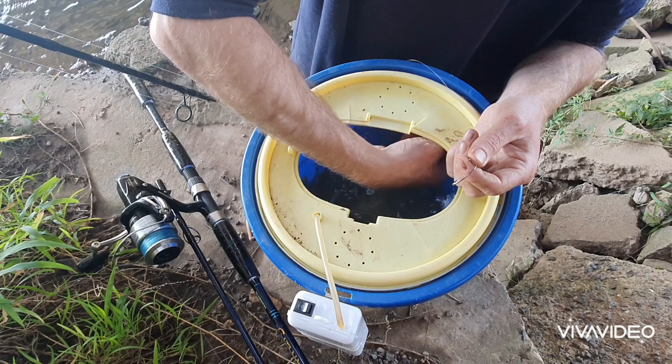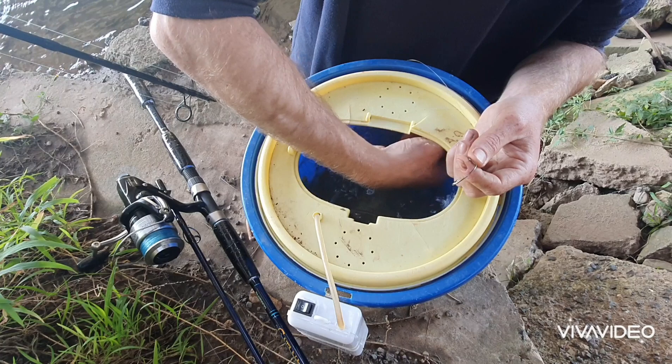Grab your poddy if you can. Alright, we've got one. And all you do is just a simple hook through the lip, back out. And that's how you bait live poddy mullet.